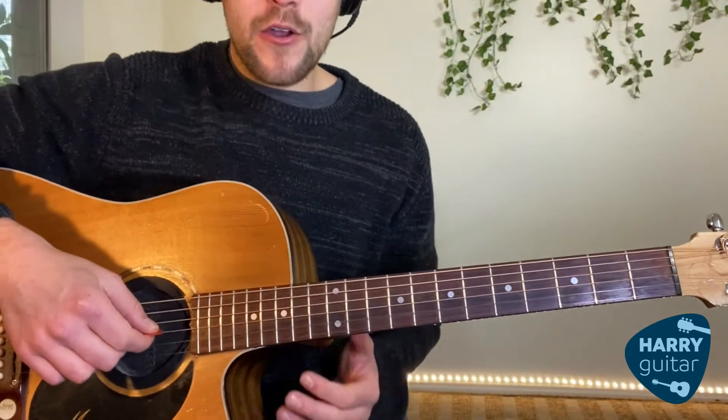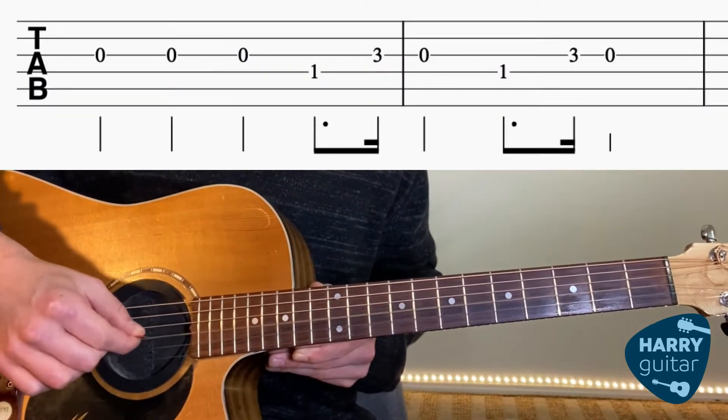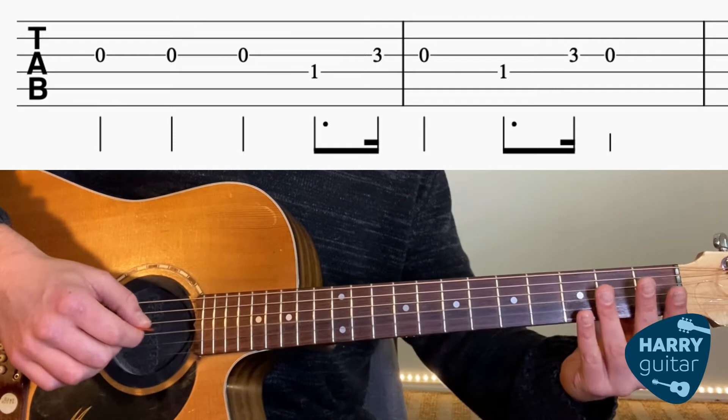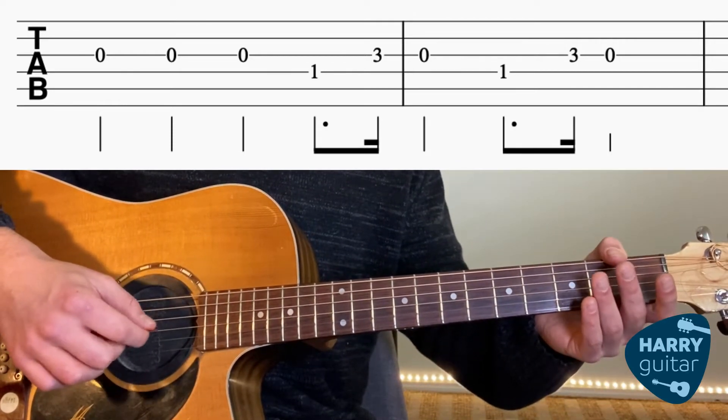Really easy — we're going to hit our open G string, that's the third one from the bottom. And we're going to play that three times: G, G, G.